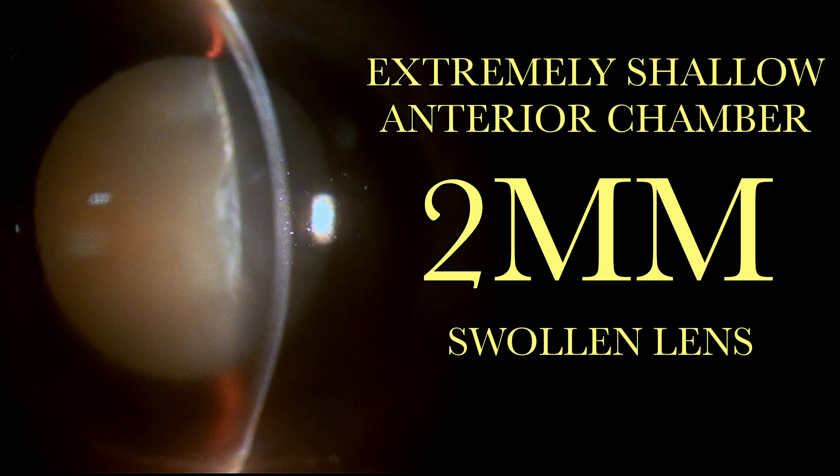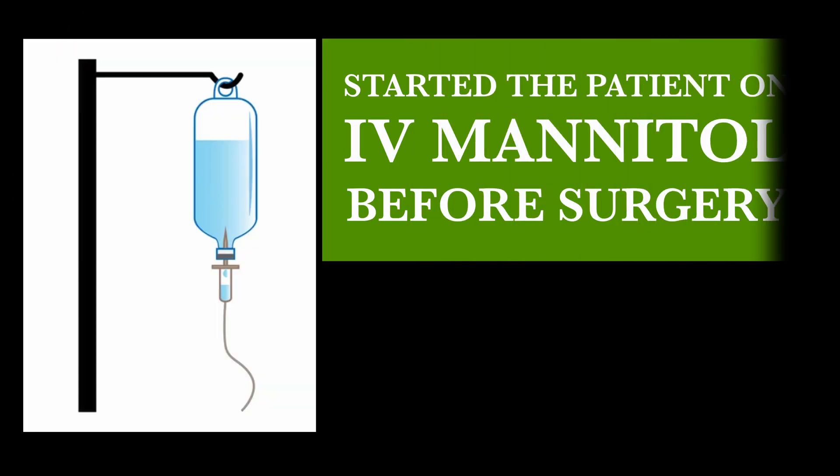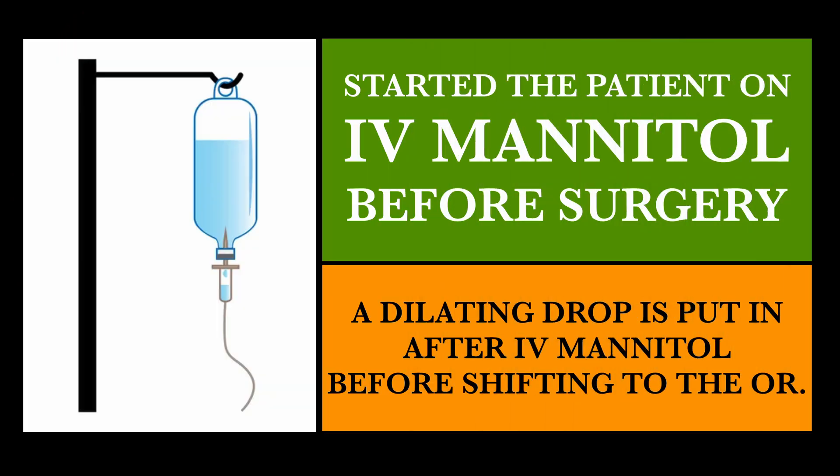This was an eye where the anterior chamber is extremely shallow — about 2 millimeters — and the lens was swollen. In such cases, it is better not to dilate the pupils in the pre-operative area, especially if the chamber is 2mm or less. It is better to give acetazolamide and mannitol first, and then put the dilating drops as we shift the patient to the OR.